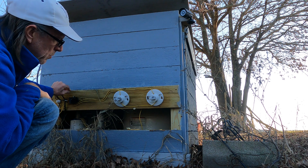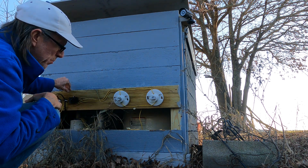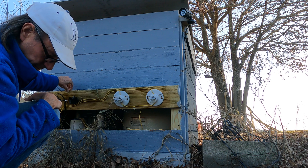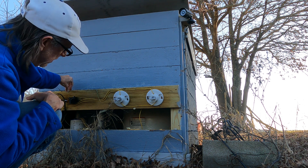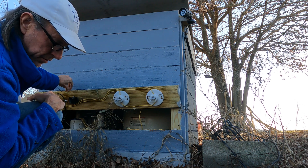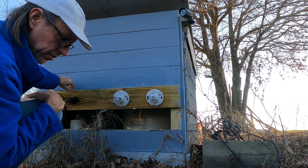It's simply two 40 watt light bulbs wired in series. They're each 120 volt bulbs, so in series they can handle the 240 volts that's hooked up to the pump.